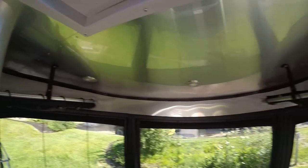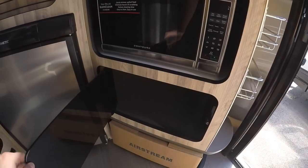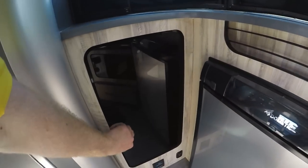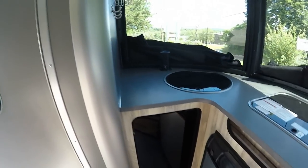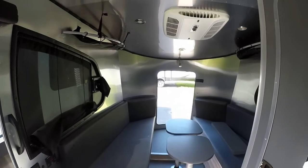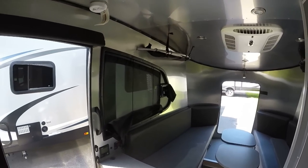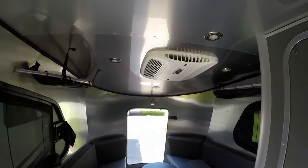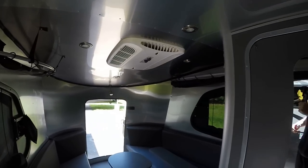Up top you have storage, on this side you have storage, storage underneath, storage underneath the microwave — they maximize the space in these campers. Like I said, this is really lightweight — full aluminum semi-monocoque superstructure, UV protected. It does come with AC as well, rooftop mounted, so you can stay cool on a hot summer day.